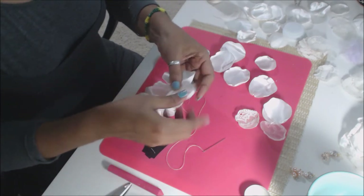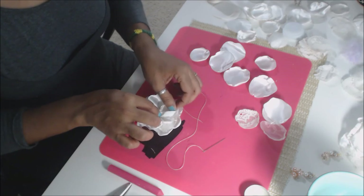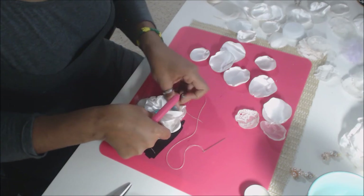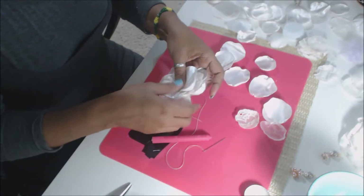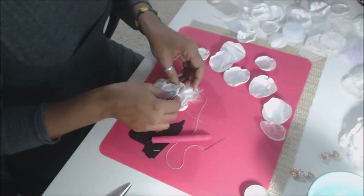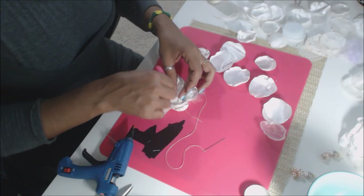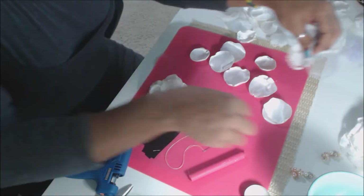Pop that in there and use your little pink finger to maneuver these — really pretty. You can add more. We're going to put these two little circles we have left here. I like to use my finger — it saves me from getting burnt. I'm going to use some organza; let's see if I have any more here.